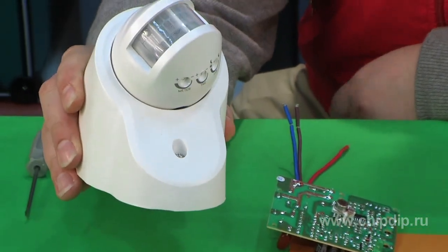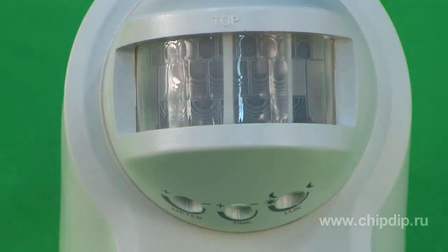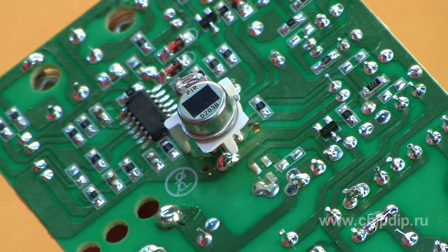The sensor works by tracing the infrared signal level within the visible area. When a person or another massive object with a higher temperature than the surrounding environment appears, the voltage at the output of the pyroelectric sensor increases and the sensor triggers.